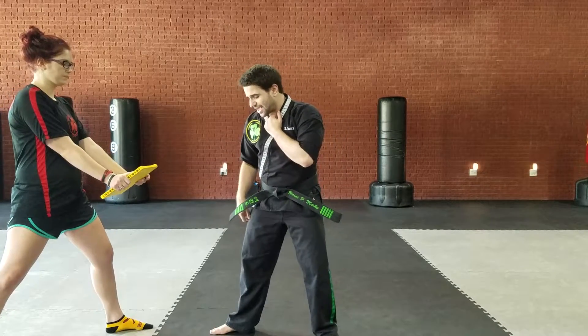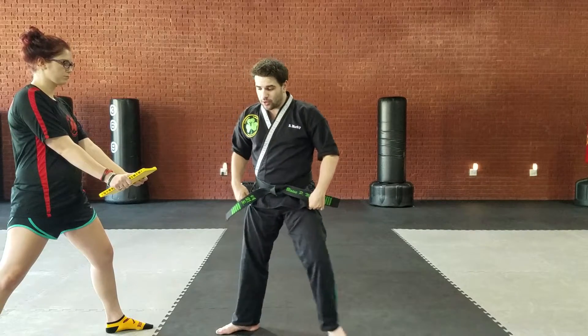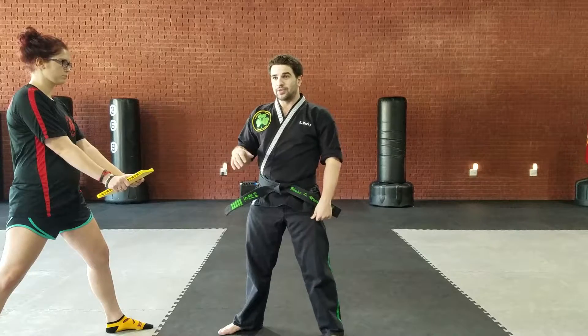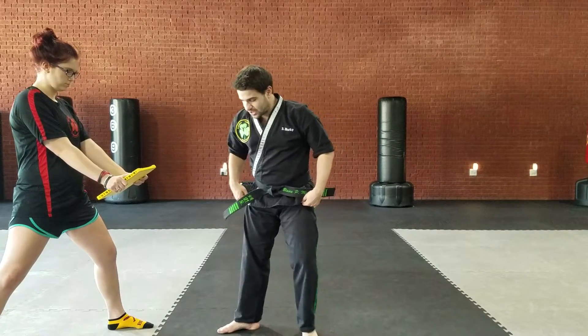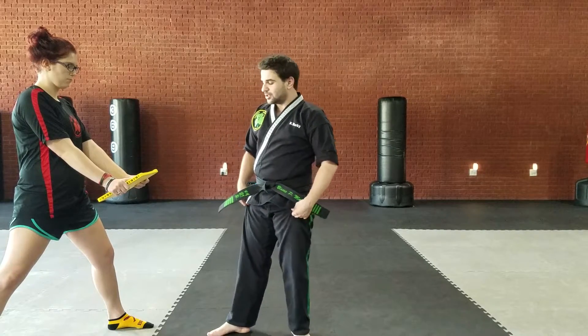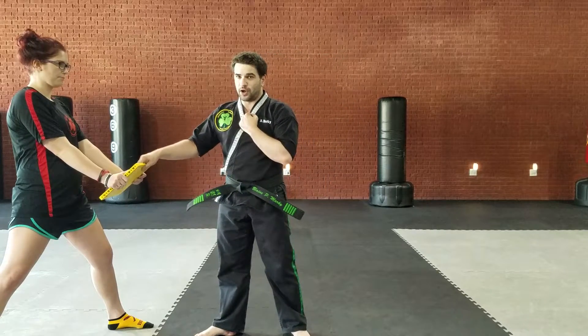A number one front kick — you're going to start in a back stance. Number one means it's your front leg. If you move your back leg, then it becomes a number three, and you don't want that if you're doing a specific number one front kick. Start in a back stance, close enough that you can pick up your leg and hit it without stepping. So pick that knee up, kick it out.